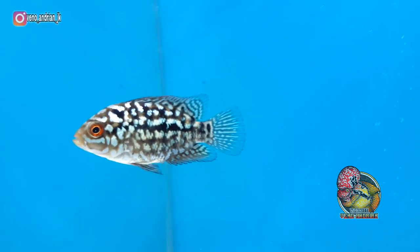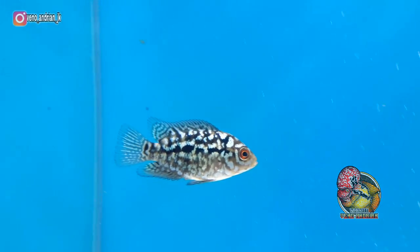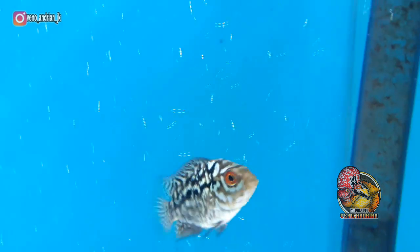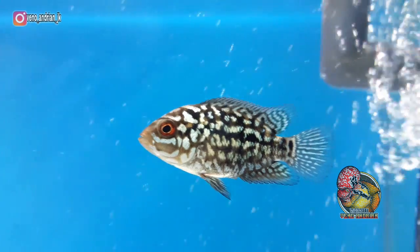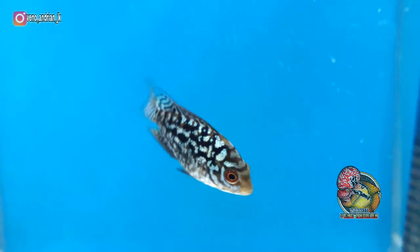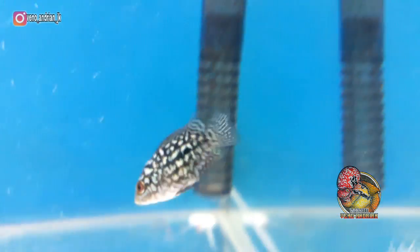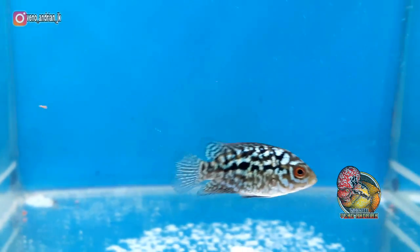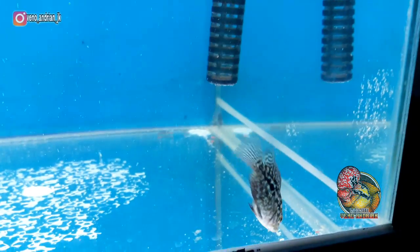Selanjutnya kita lihat di bagian marking. Marking saya rasa cukup lumayan, tembus dari depan sampai belakang, tetapi marking sendiri tidak begitu tebal, masih putus-putus juga. Setidaknya marking ini bisa menambah keindahan di lohan F3 Mongkol ini. Semoga marking ini bisa bertahan sampai ikan dewasa karena pada dasarnya marking sudah tampak jelas dari dia bersaiz kecil seperti ini, sehingga makin bertambahnya size marking ini makin jelas.